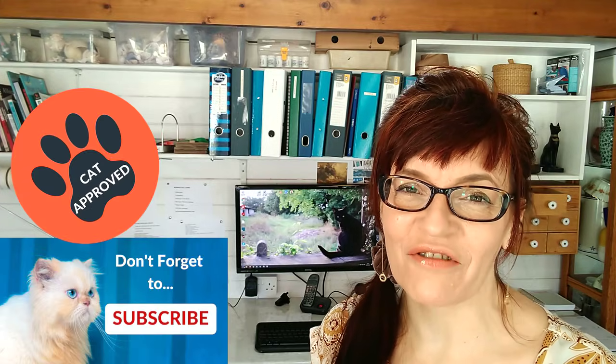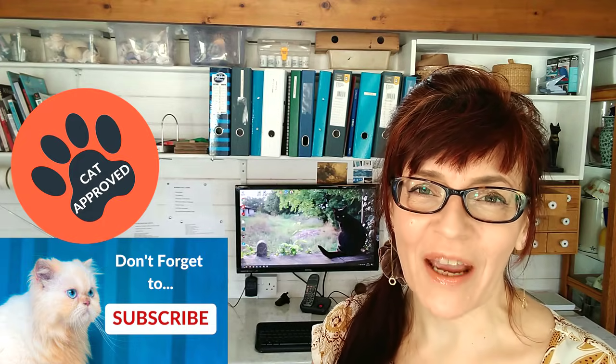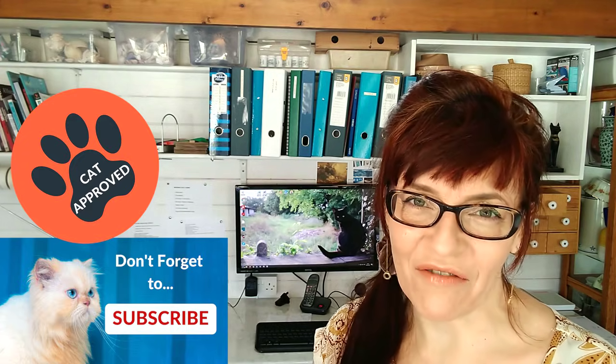Welcome back to my channel. If we haven't met before, my name is Michelle. On this channel, you'll find all things watercolour and a little bit of mixed media too, so please do consider subscribing. I make one free video a week for you on YouTube on a Thursday, with extra content for my Patreon subscribers on a Saturday. If you subscribe and click the bell icon, you can get notified every time I have a video for you.